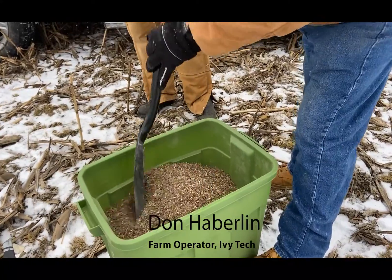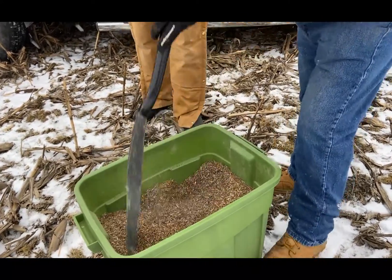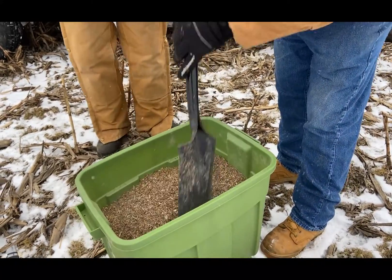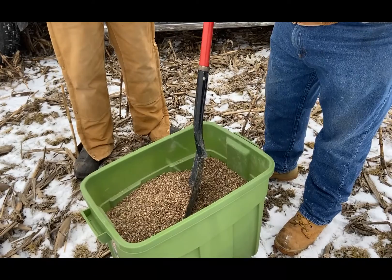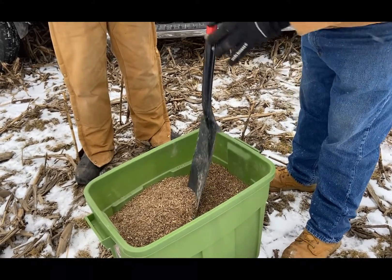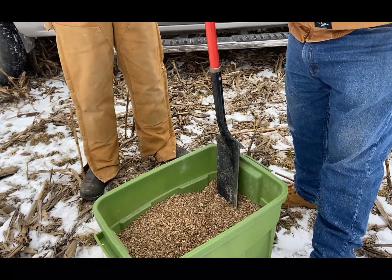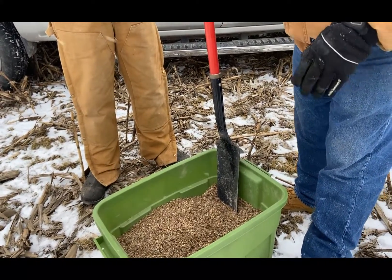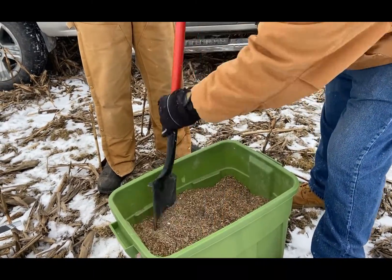Here's a mixture of two different seed mixes. When we got them it was what they call a small or fine mix and a coarse or larger mix. Both of them are still too small to be able to calibrate, so we've mixed in some pelletized lime to give us a filler. The biggest headache today is making sure we keep this uniformly mixed when we put it in the drone, so it's spreading the right amount of each seed size.